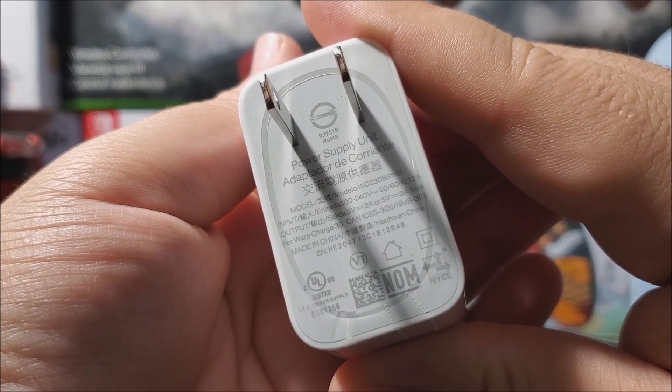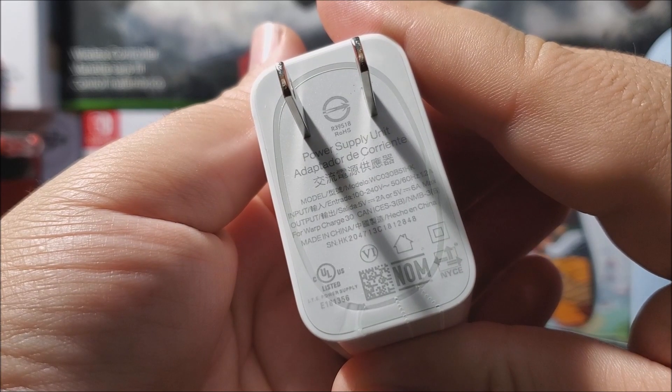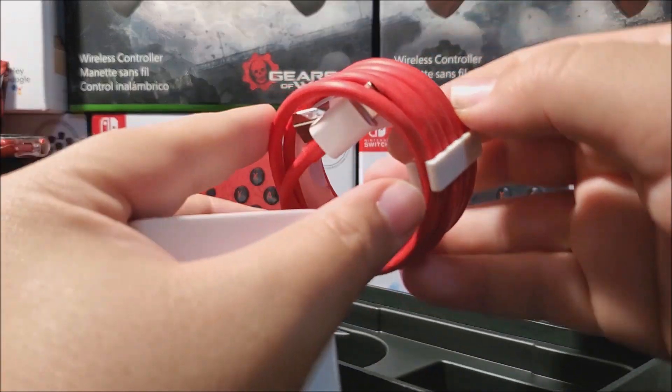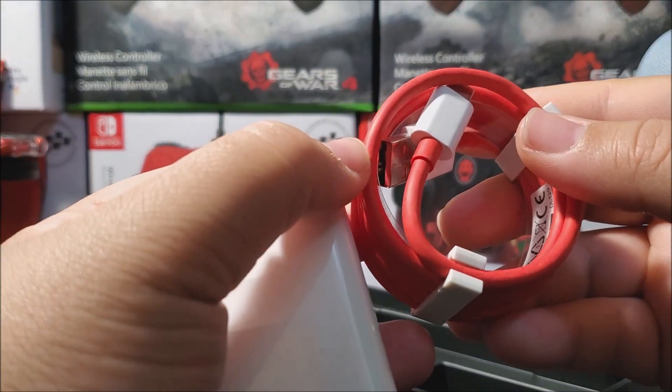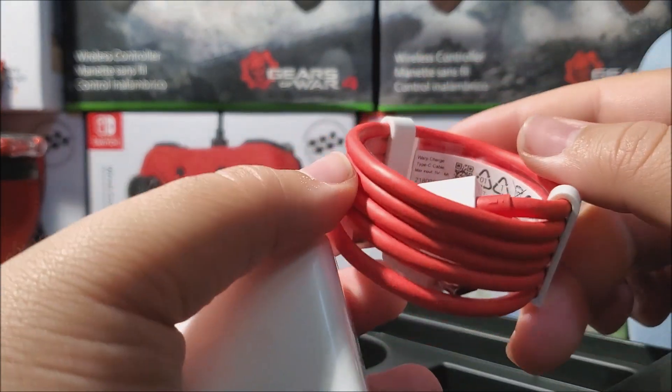This is a 5 volt 6 amp charger. And the last thing is the charging cable — one end is Type-A and the other end is Type-C. And it is in red color, so I really like this.